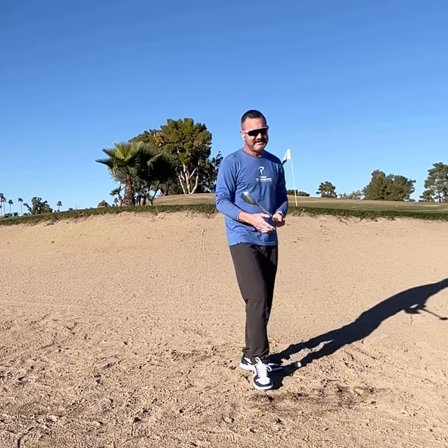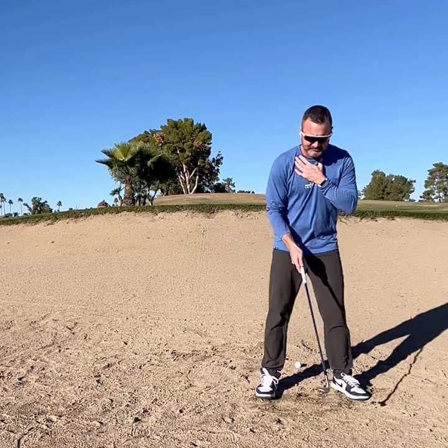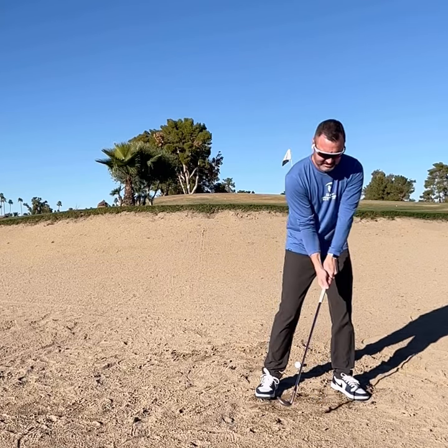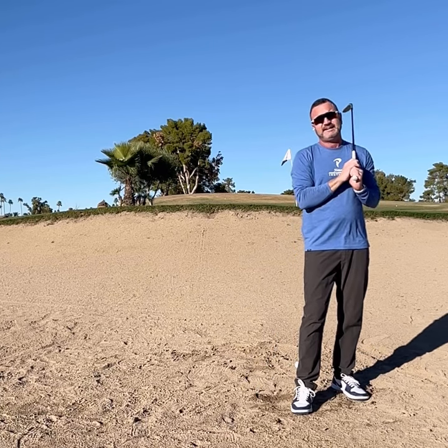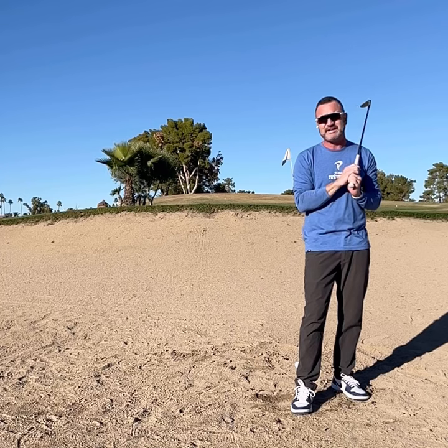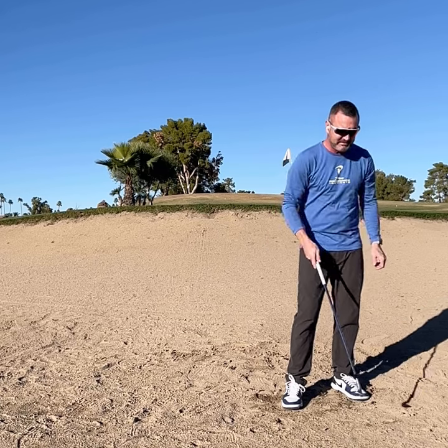One of the things I find all the time is everybody is told to get your body way open, lean all the way forward and get this V shape — so you're in-to-out — and just swing as hard as you can. Can that be a shot you play? Well, you are limiting the amount you can hit the face just by being open there.